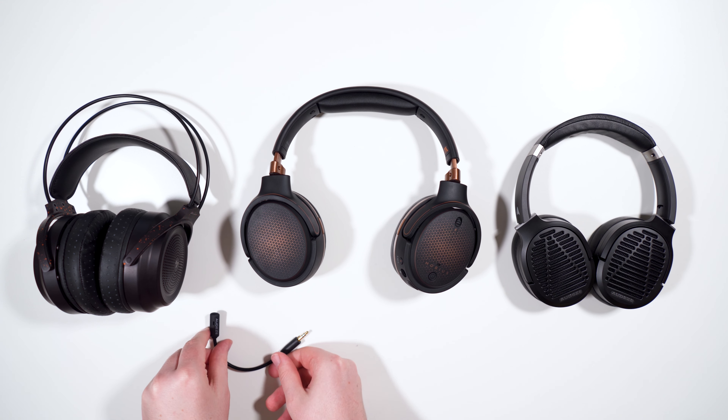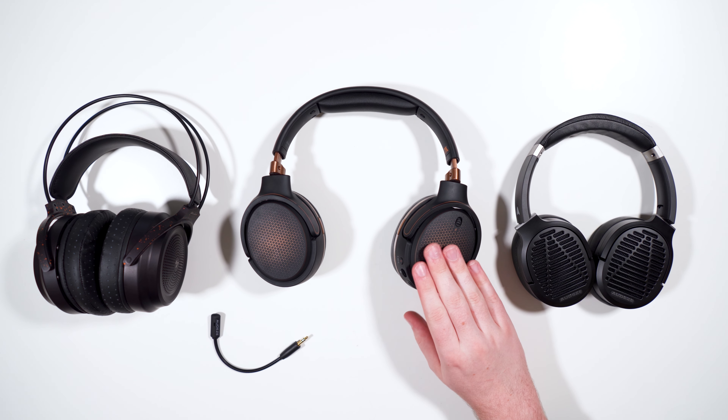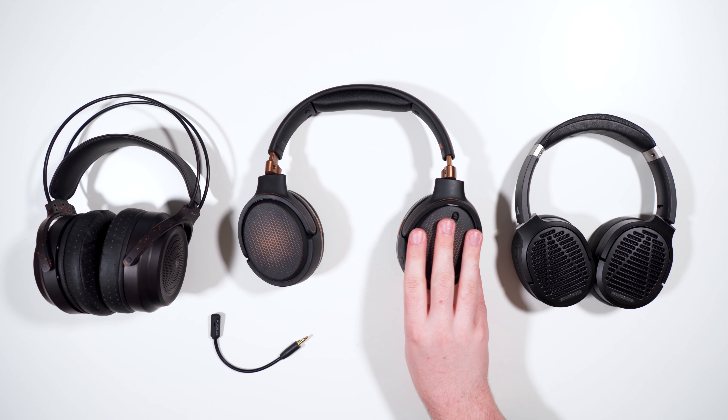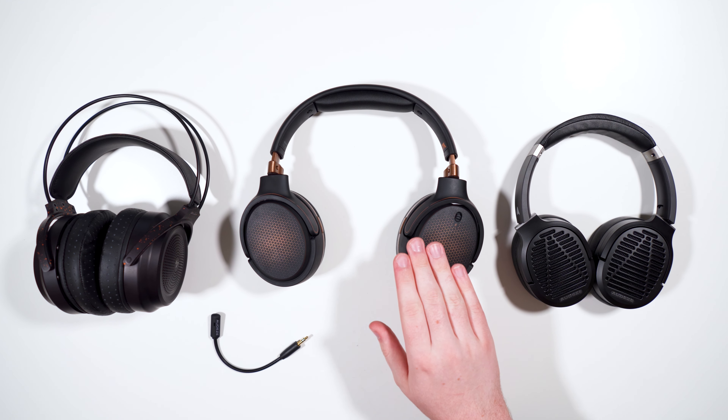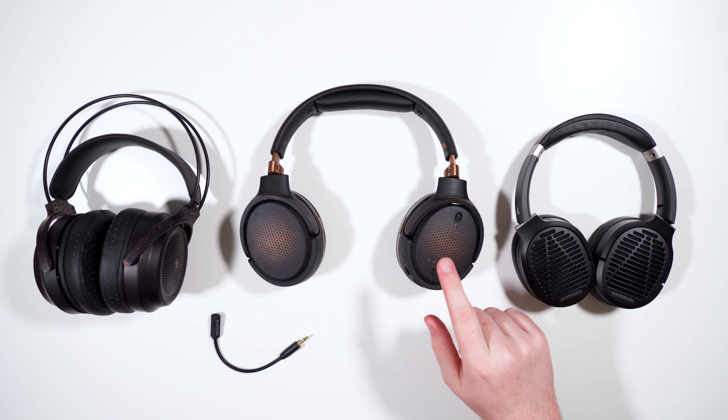I'm going to do sound first and then move on to features, because there's a lot to cover and I don't want the sound section to be 17 minutes in. Of note, this headphone has a lot of different presets for sound and I'm only going to be reviewing it on the default profile, since that's the standard one they most want you to use.